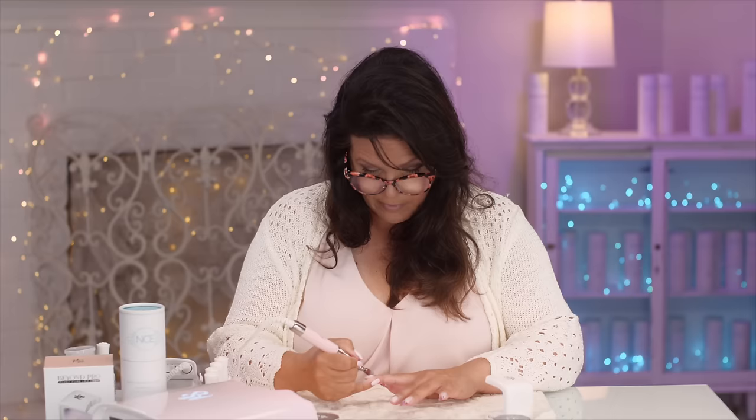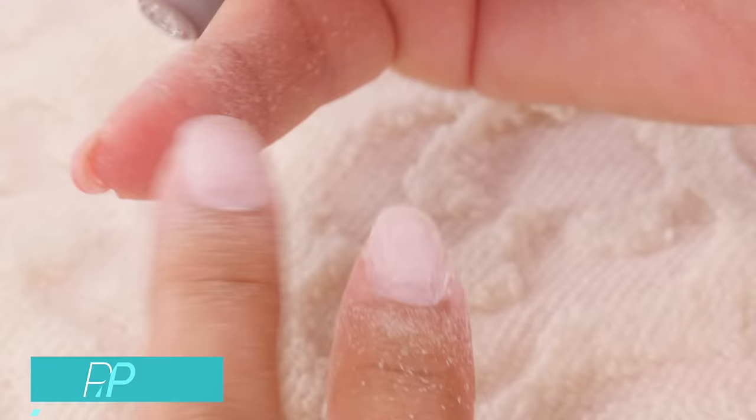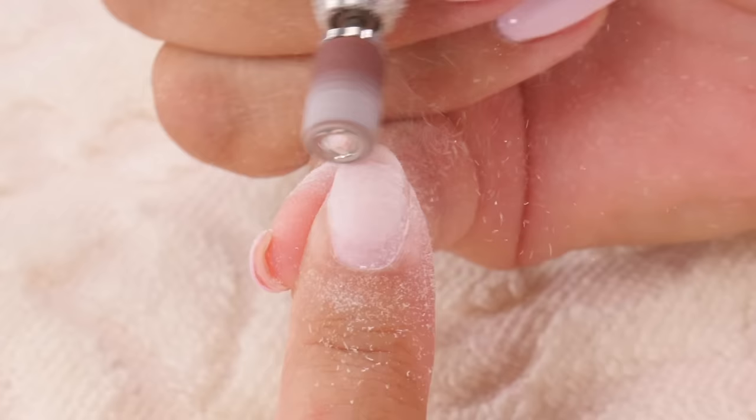I'm actually pushing back my cuticle at the same time. To be honest with you guys, after years of doing nails I don't push back cuticles with a cuticle stick or beforehand — I push them back with my drill, with my e-file, with the mandrel, with the bit. That's what I do. It saves time and is very effective.